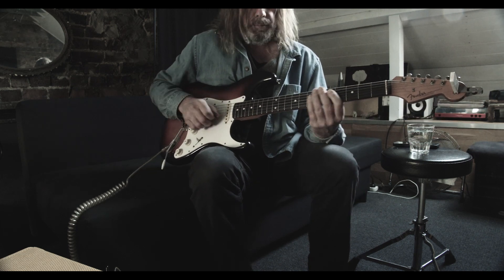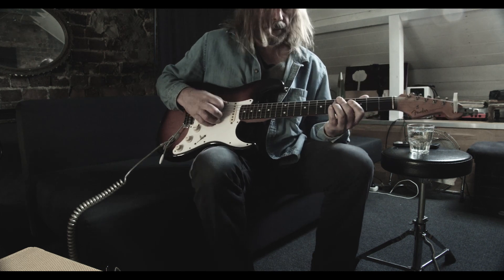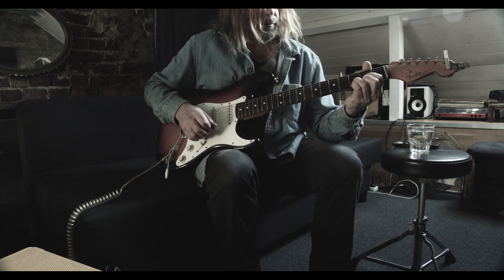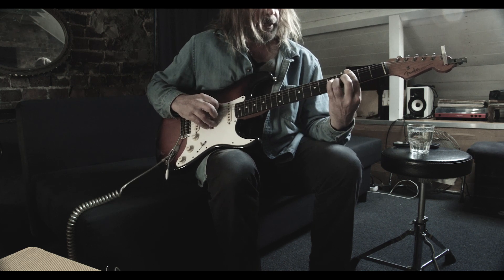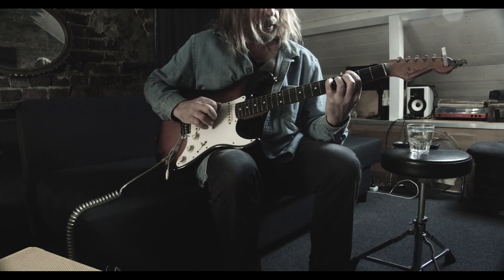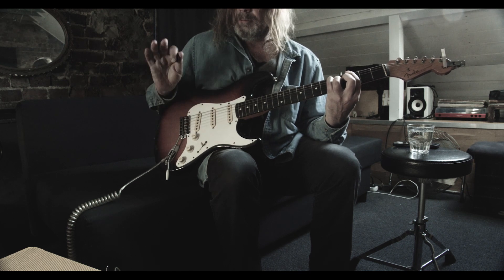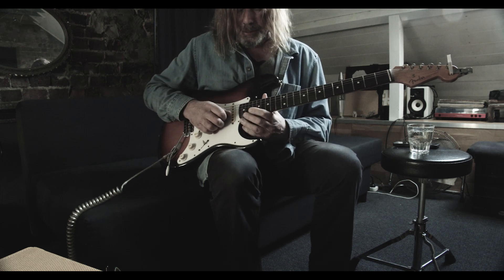I think that pretty much covers it. There's a bridge bit — there's just some weird noises. But if you're playing chords, you could do a G major 7th to give it a slightly different sound: 3rd on the E, 5th on the A, 4th on the D, and maybe 4th on the G. You just have a breakdown section and then go to a normal G.